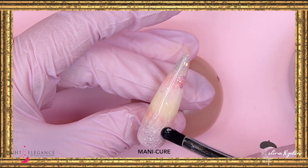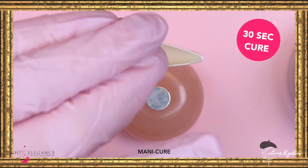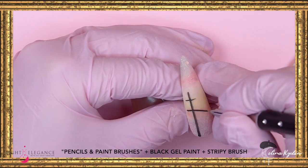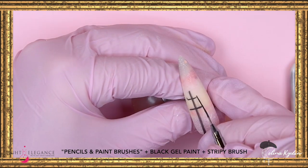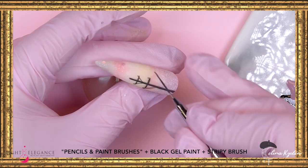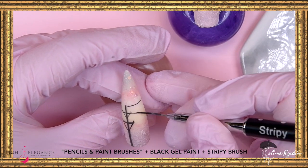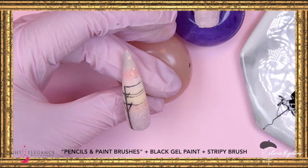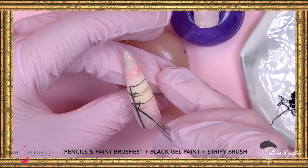Now going in and encapsulating the whole thing, just to make sure I have a nice clean surface to paint on. Then I come in with my black gel paint and I'm going to create these telephone poles, using my stripey brush for that — this is so easy, really.